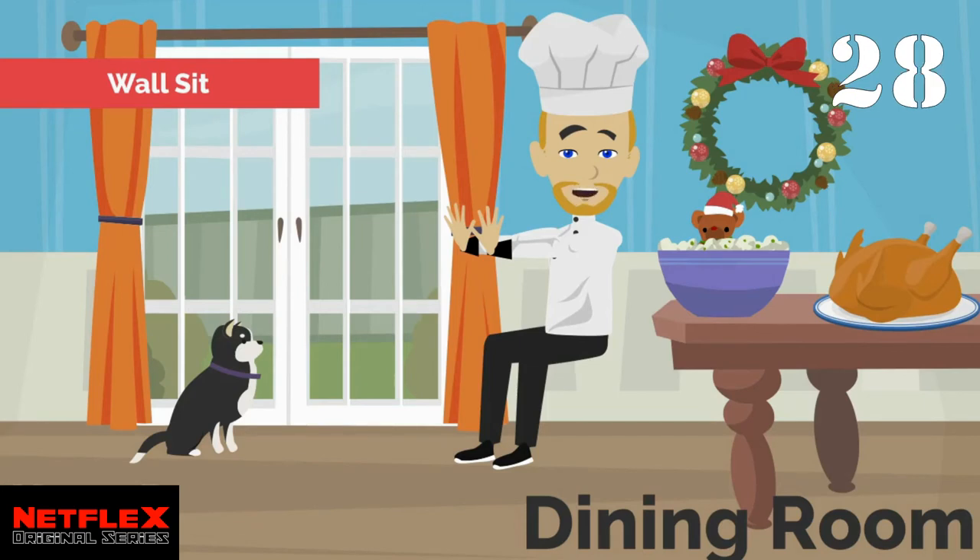Find a nice spot on the wall and go into a wall sit. Let's hold this position for 30 seconds.